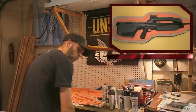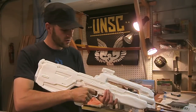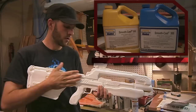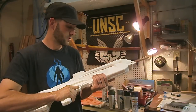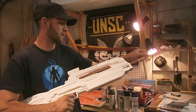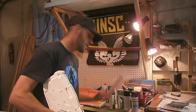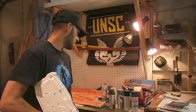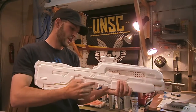You may say to yourself, wait a minute, you just did a video about this Halo 4 Battle Rifle. But what I didn't show you was that I've been molding it and I actually have a copy now. This one's made out of plastic and it is solid. It's got a copper barrel in it with the same pieces, kind of like my foam one. So instead of being made out of foam, this is made out of solid cast plastic.